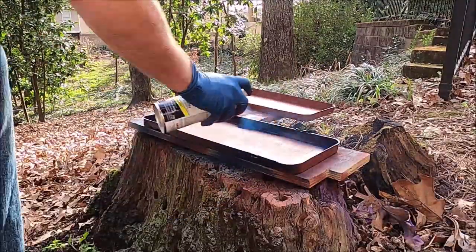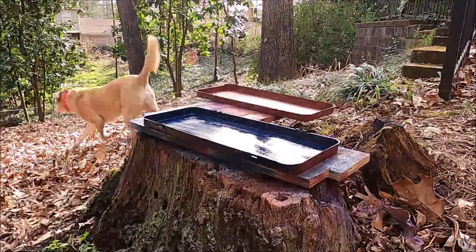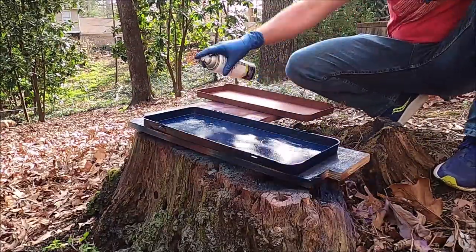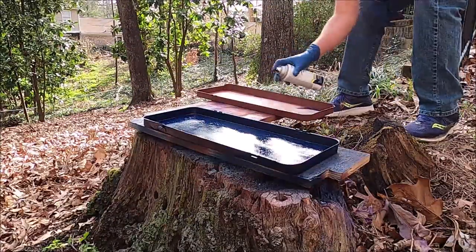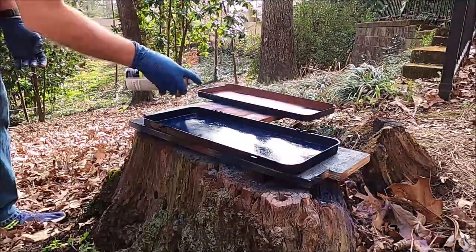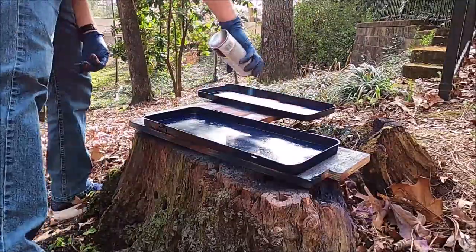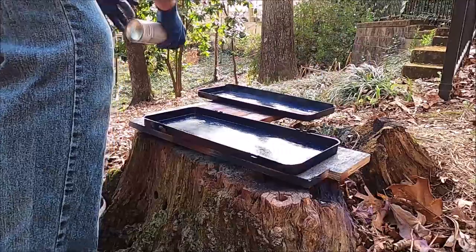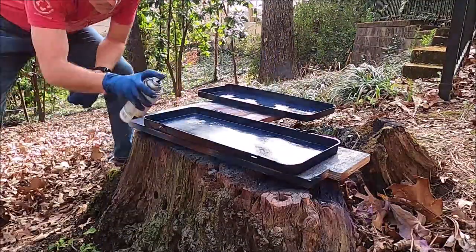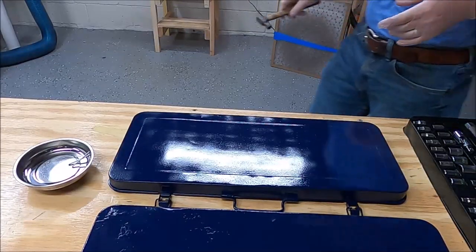Then I took it outside and put on the first of two coats of actual spray paint. This is one of the few time-lapse pieces I left in — and thankfully the dog decided to go off camera. So it ended up being two coats, and then I did a clear coat on top when it was all said and done. It turned out pretty well.